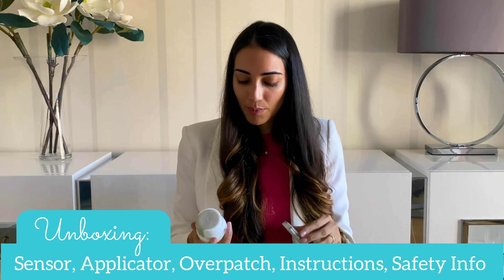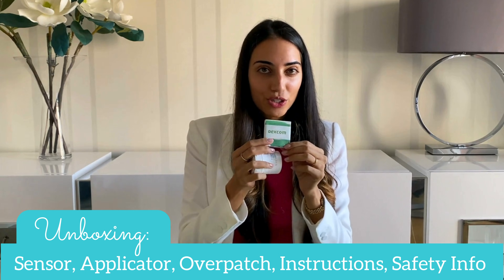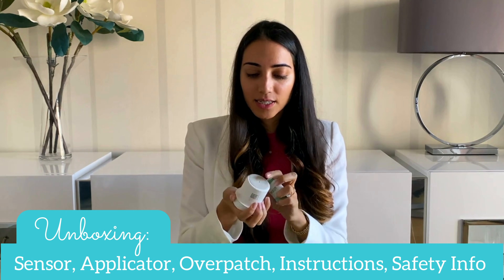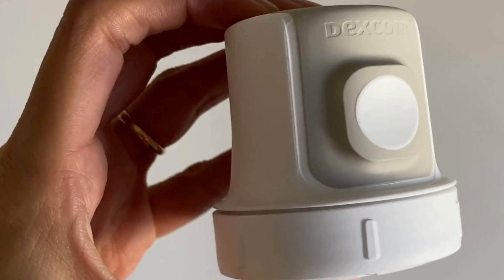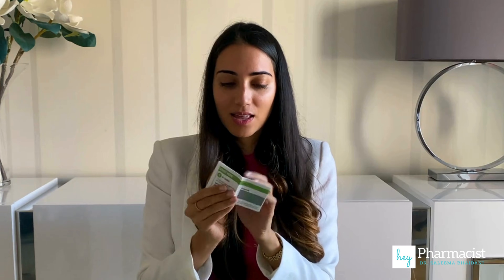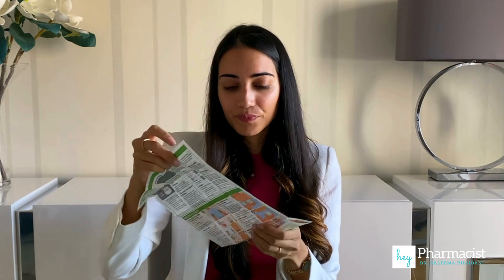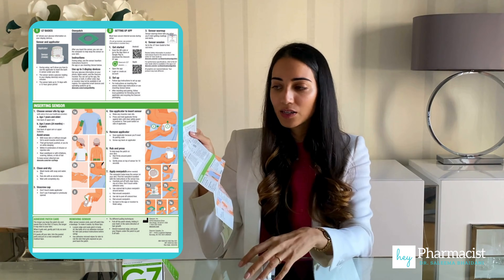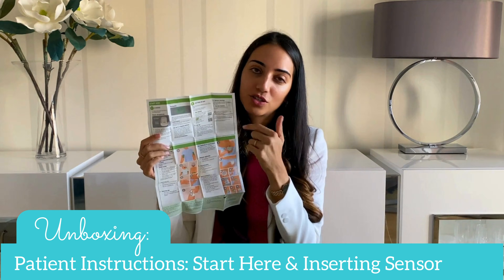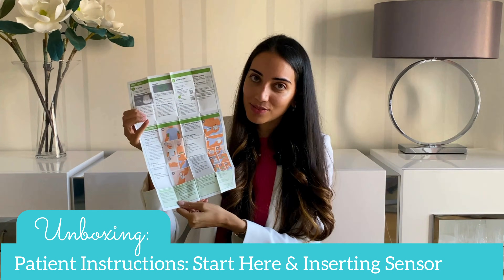All that came out of the box was this manual with an overpatch — I'll get to that — and the sensor inside of the applicator. I think the most useful item will be the start-here guide, which goes through the basics of what this is, instructions on setting up the app, and this part here is about inserting the sensor.